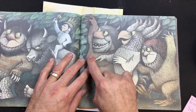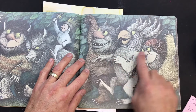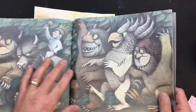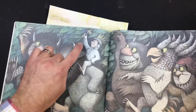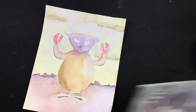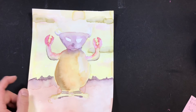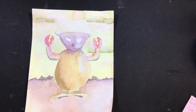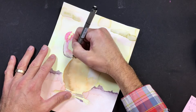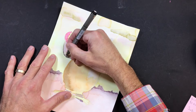See how they go in a criss-cross pattern over here? They outline over here. Look at the leaves — the leaves have an outline around them and the stems are drawn in. So today, as we're working, we can start to draw right on top of our watercolor monster.